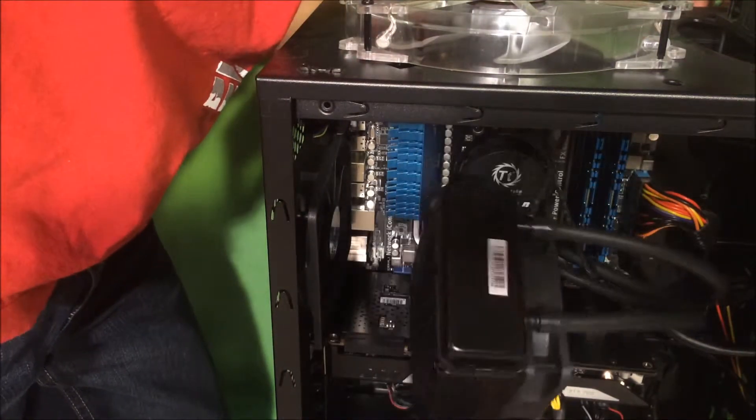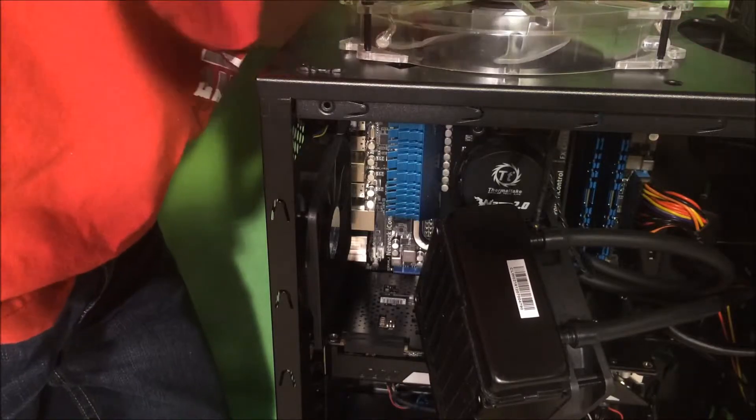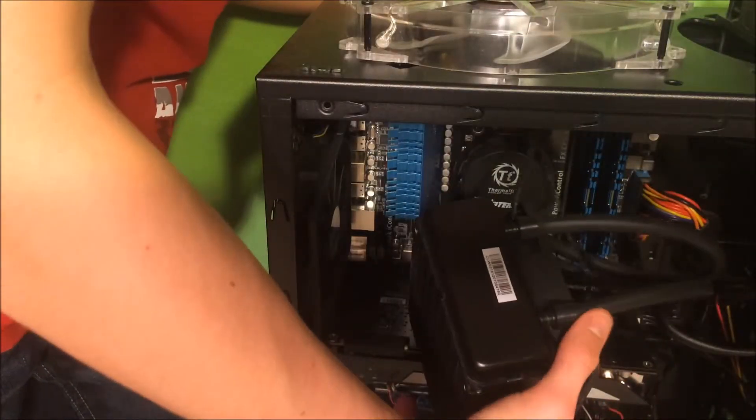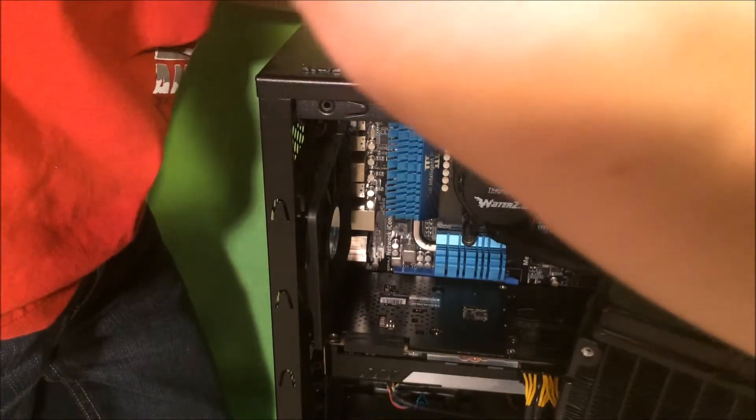Once the water got into the loop, it started messing with my pump. All of a sudden, once enough air got into my pump, it was no longer cooling my CPU. My motherboard beeped at me, the red CPU light came on, and my computer turned off.